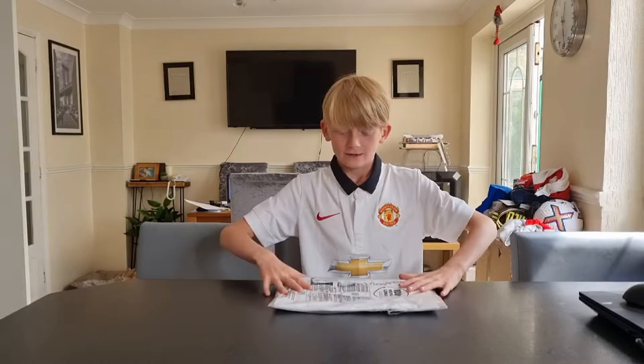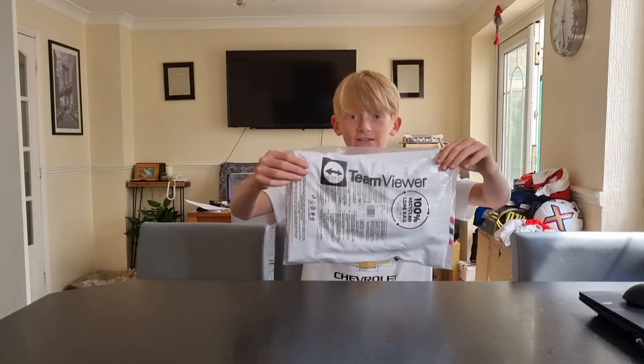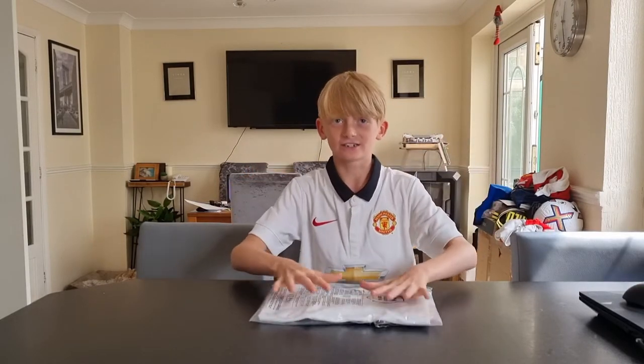What up guys, welcome back to my channel! So everyone that entered the giveaway, thank you very much — the giveaway results will be coming later today, so stay tuned. As you can see, I'm holding a Man United kit — this is Man United's brand new away kit. Let's open this guys.